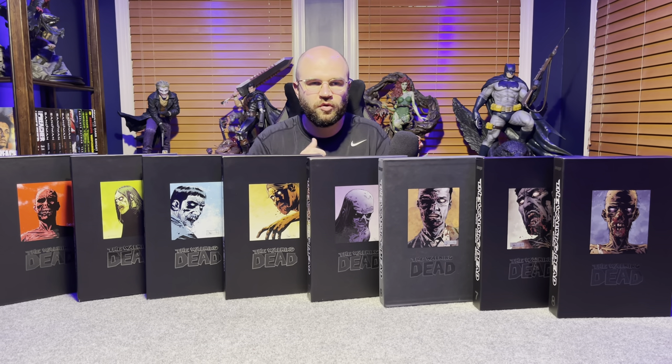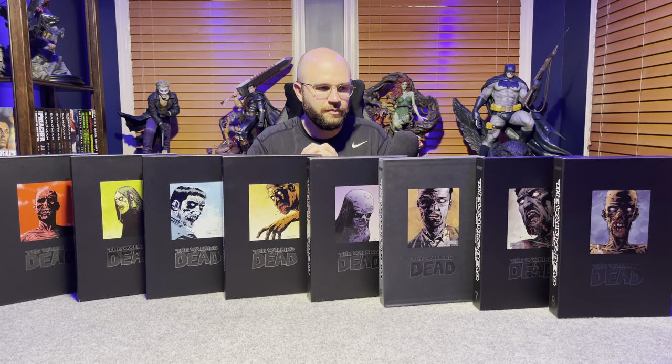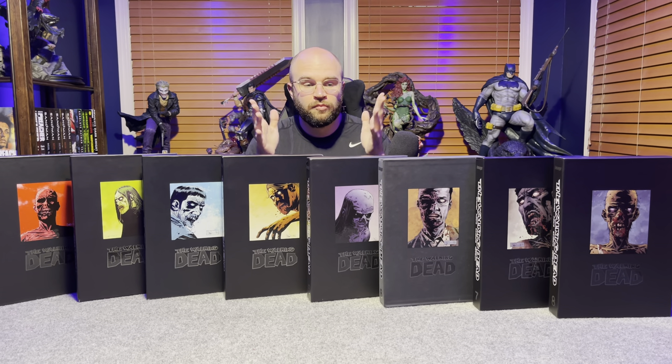It keeps making you want to continue reading and see what happens next. It's only toward the end, with a specific character called the Princess of Pittsburgh, where it becomes effectively a nail in the coffin of the series. That said, it was a good time for Kirkman to wrap it up.